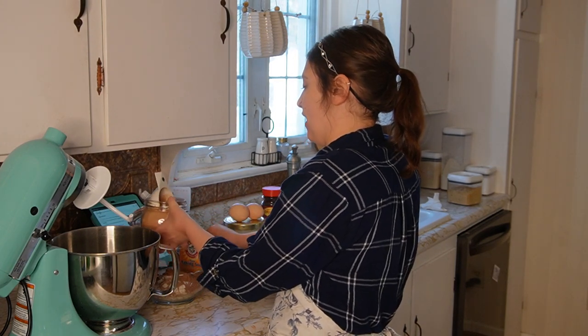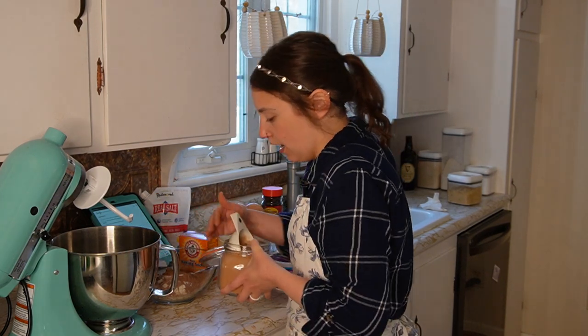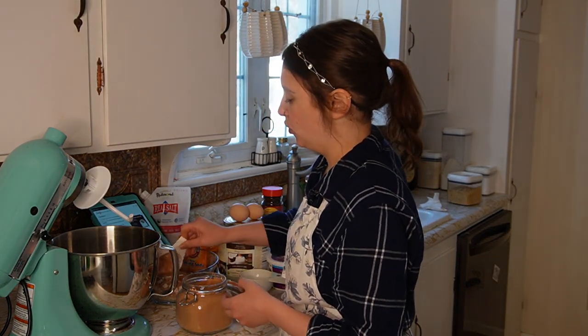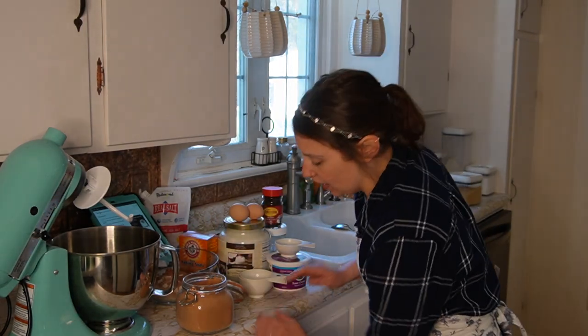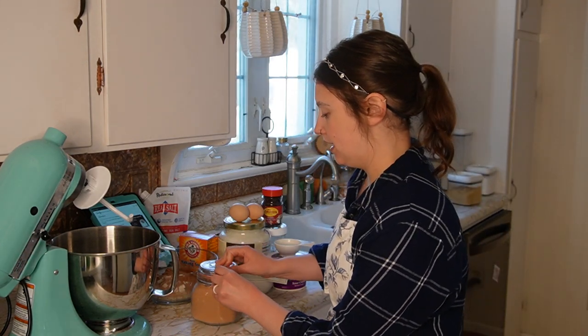I'm still in the process of building out my pantry and keeping bulk ingredients, and I'm on the journey of trying to source containers for all of my stuff because I've got quite a bit of ingredients now and I need something to put them all in.